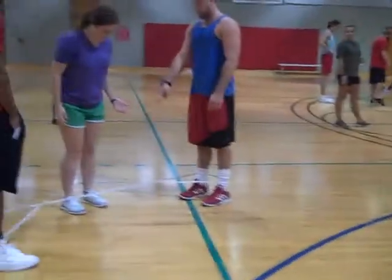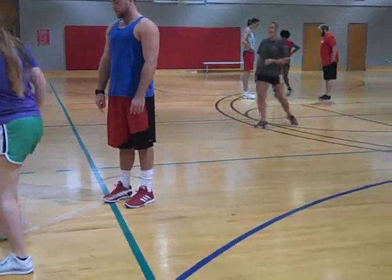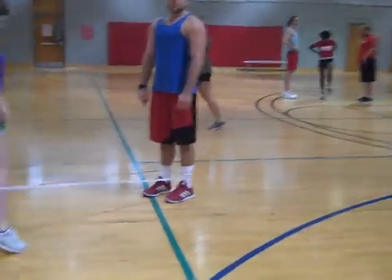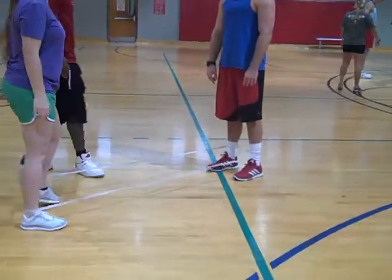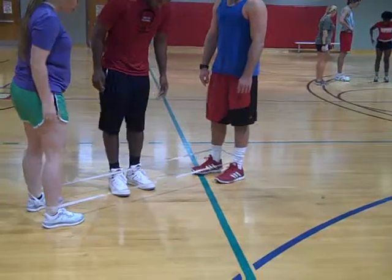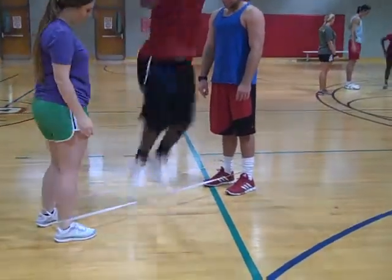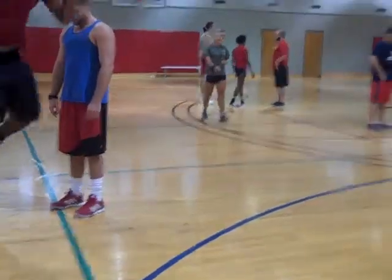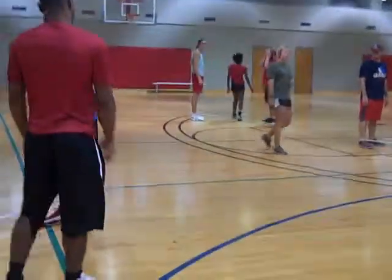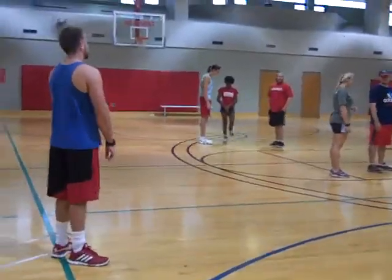Good job, Justin. Yeah, you got it. Try not to land on the rope. Y'all are very big third graders. Charlie's jump rope is also called elastic rope. If you look it up on YouTube as 'elastic rope,' you can come up with a bunch of stuff too.